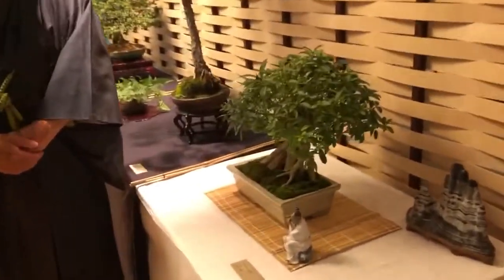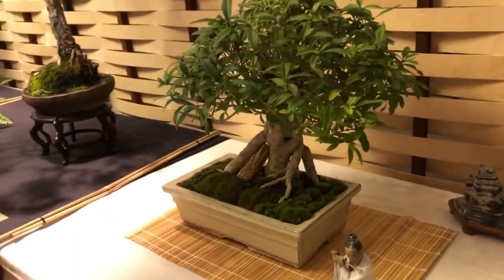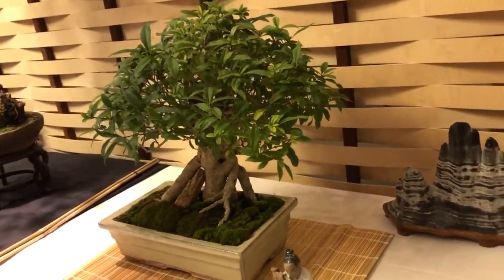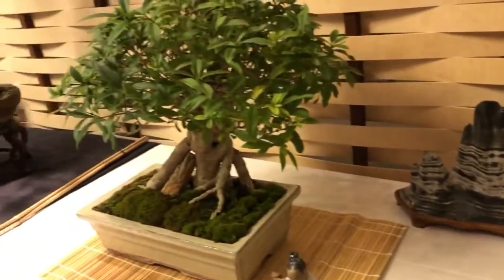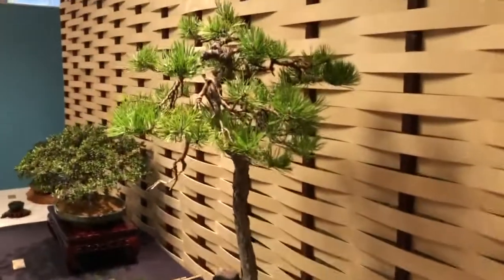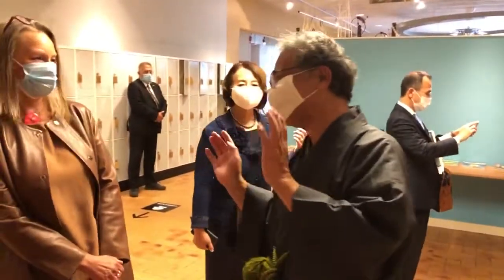So this is Liguster. You have to practice, Mr. Ambassador, the bonsai. Oh, you need patience, patience, patience. That's my talent.